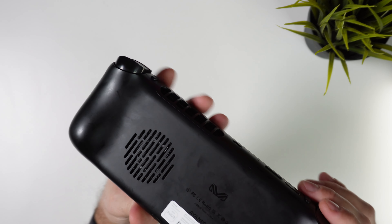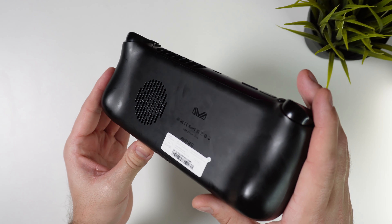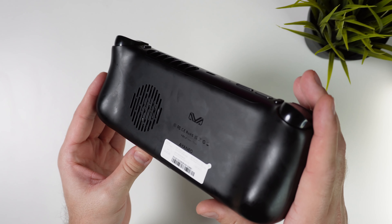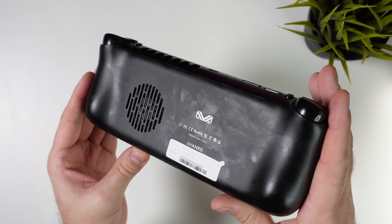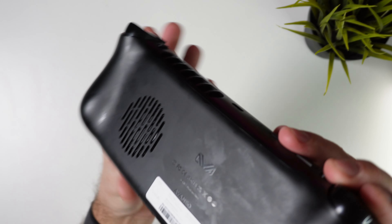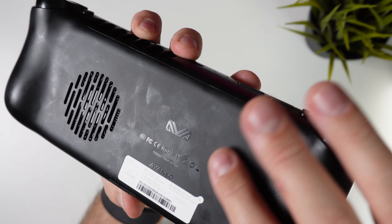And now on to the absolute downside of the Aya Neo Slide — the black plastic. I'm not sure if I have ever seen this many fingerprints accumulate after just a few hours of use. It's as if every touch leaves the handheld contaminated with a lifetime's worth of finger oils. I really regret picking up the black one over the white, so don't make my mistake if you decide to get one for yourself.